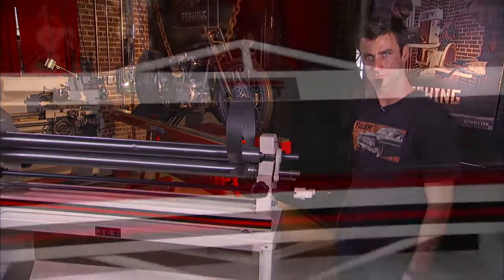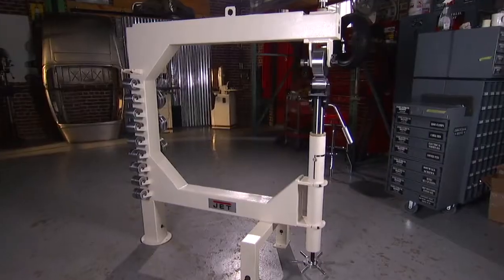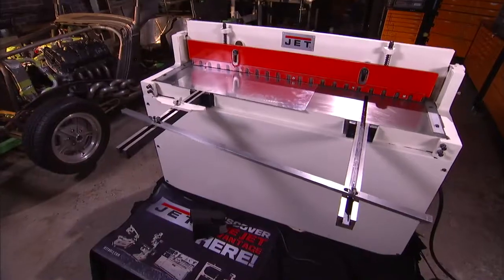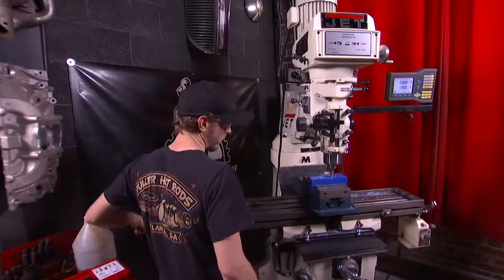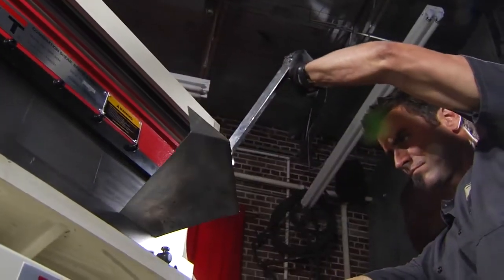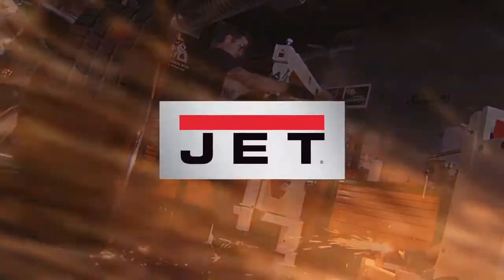This is just one of the full range of JET metalworking products, all with a full two-year warranty. For sawing, turning, milling, drilling, forming and finishing — metalworking experts trust JET.